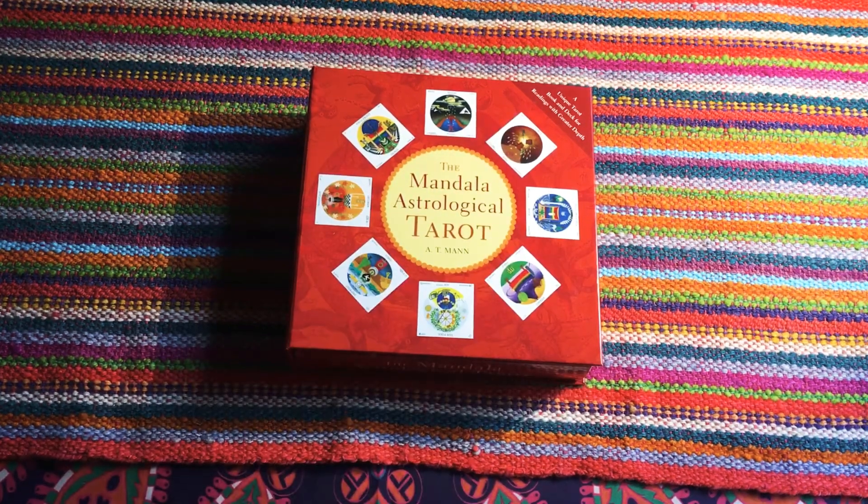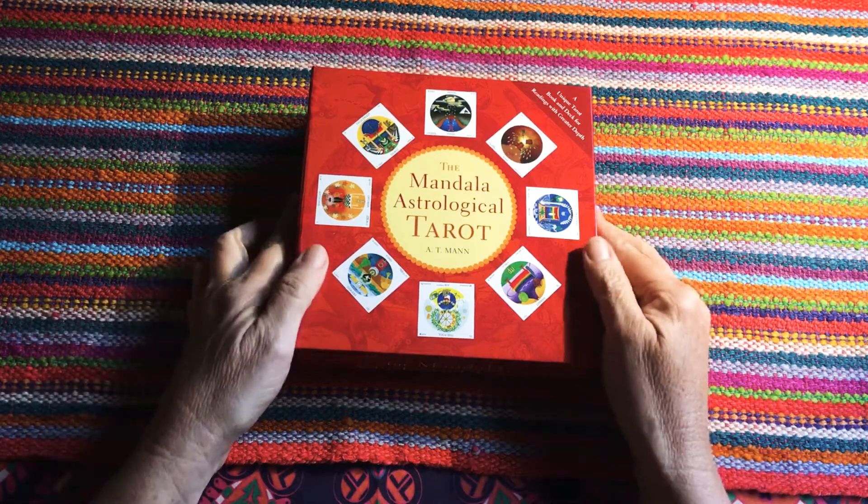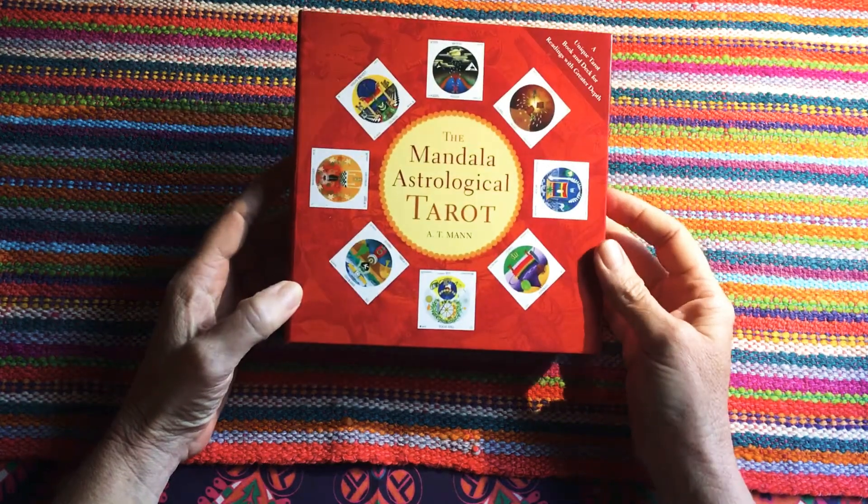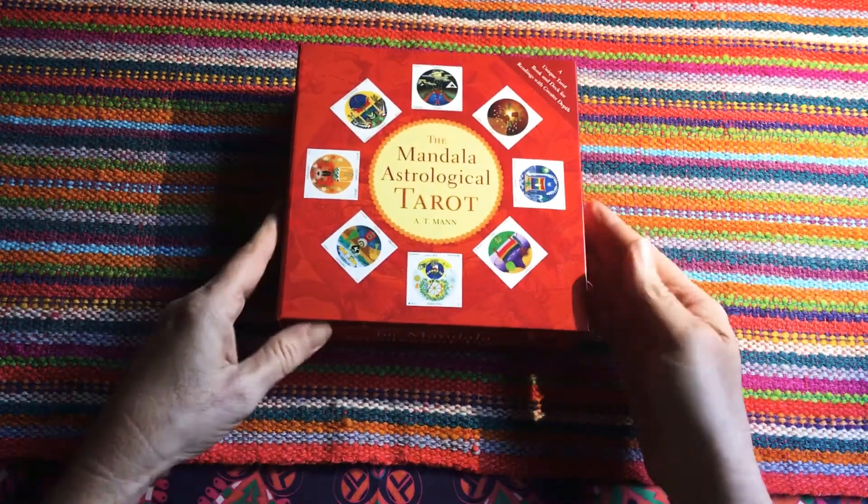Hi everyone and welcome to White Skies Wisdom. This is an unboxing and review of my new deck, the Mandela Astrological Tarot by A.T. Man — a unique tarot book and deck for readings and greater depth.